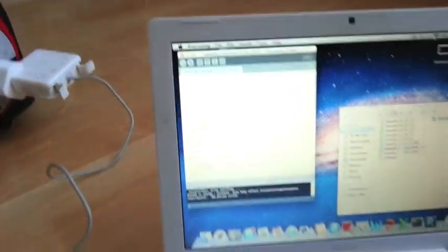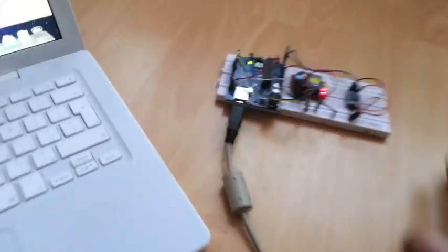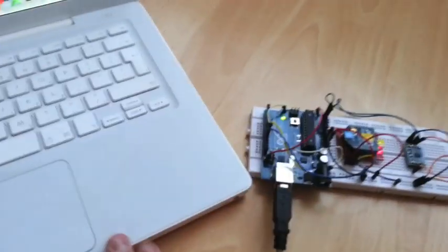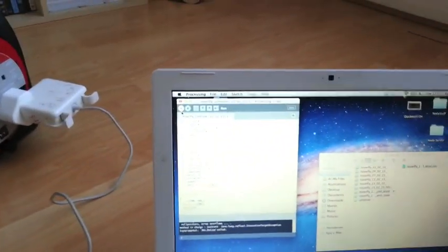So I already have my app running here. The GUI itself is not running — it's a little Java app. This has to communicate to a little Arduino on the MacBook, and I'm using the XBee wireless shield to communicate with the quadcopter.